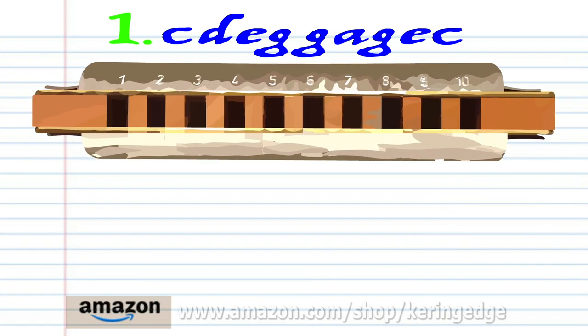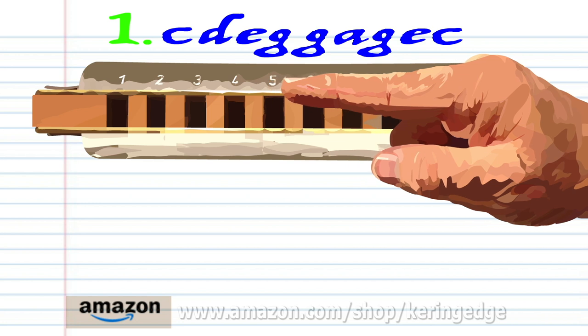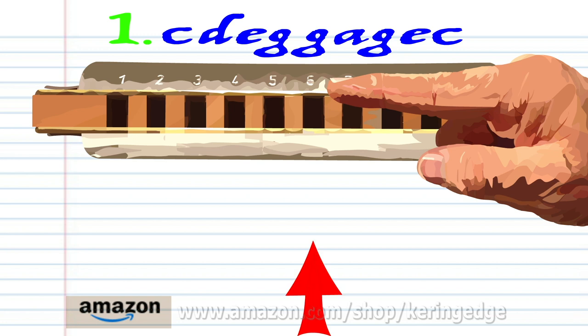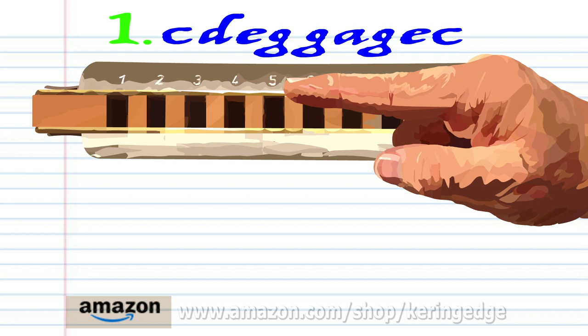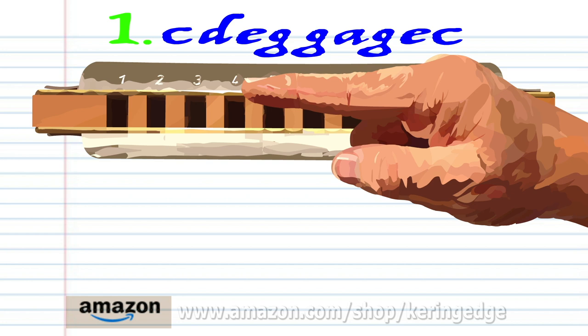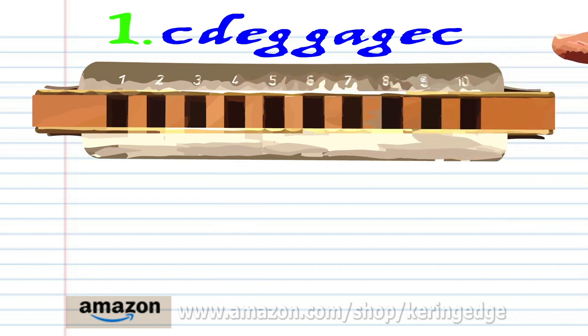Let's take a closer look at phrase 1. Blow into 4, breathe in through 4, blow into 5, blow into 6 twice, breathe in through 6, blow into 6, blow into 5, and blow into 4.